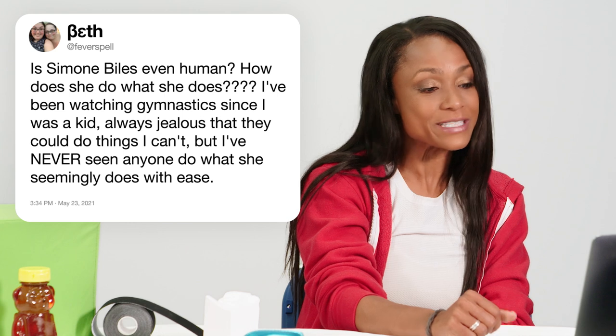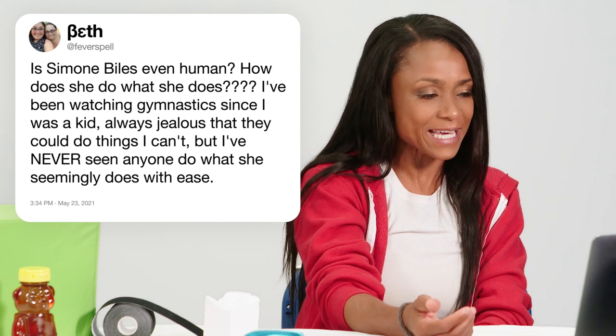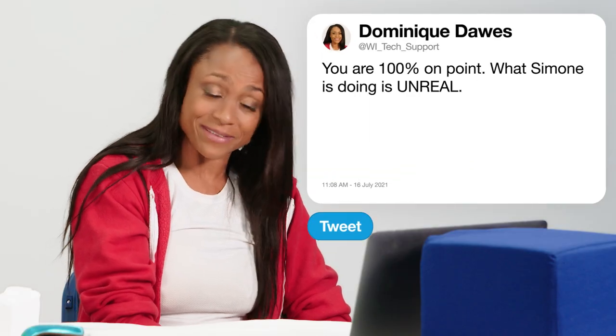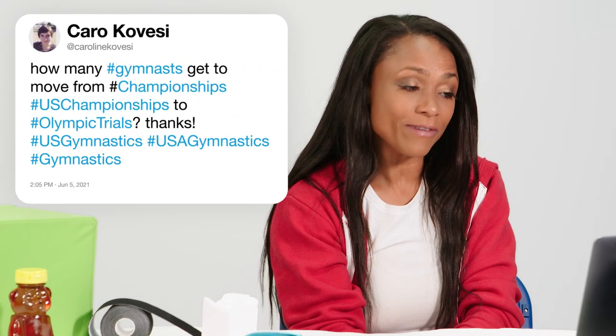At Fever Spell asks, is Simone Biles even human? How does she do what she does? I've been watching gymnastics since I was a kid, always jealous that they could do things I can't, but I've never seen anyone do what she seemingly does with ease. You are 100% on point. What Simone is doing is unreal, but not for Simone, because she's that exceptional. I never thought in my lifetime I would see a female gymnast do some of the things she's doing today so effortlessly. Yes, she's human. She does make mistakes. But because she's that talented, even if she makes mistakes, she's still going to end up on top.